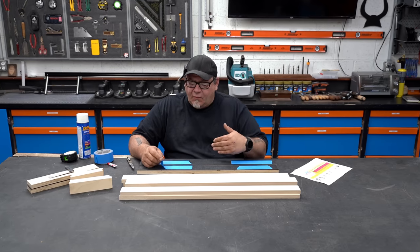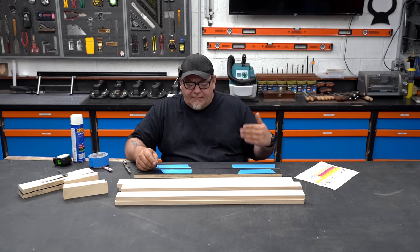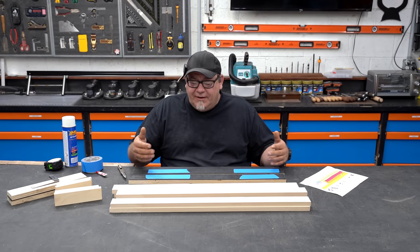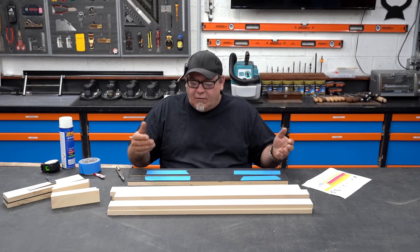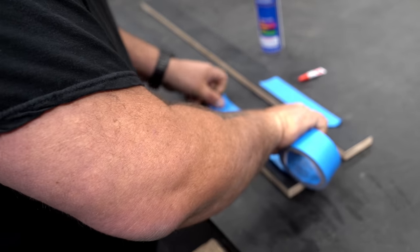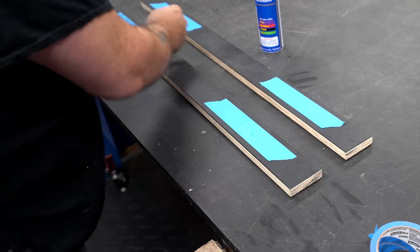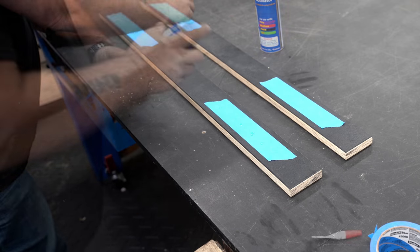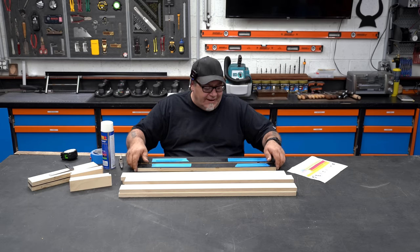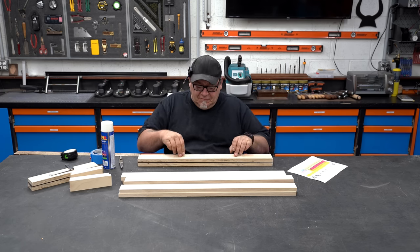I have all the parts ripped down to their width and pretty close to their final length, but because there are so many duplicate parts I'm going to put them together so when I cut them and drill all the holes I'm doing it all at one time. That just minimizes the amount of work I have to do. To do that I'm using a pretty common trick where I put painters tape down, add a little bit of CA glue to the tape, then a little activator on the opposite side and sandwich the parts together. It only takes a second and it cuts the amount of work I have to do in half.